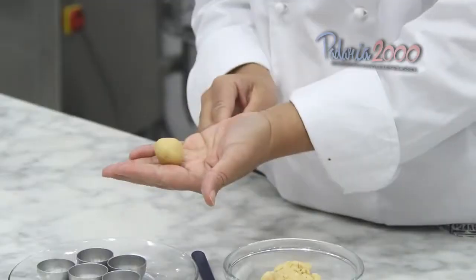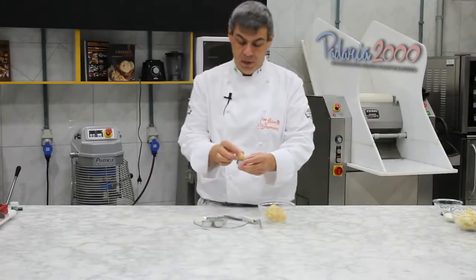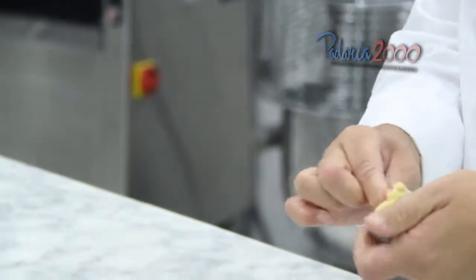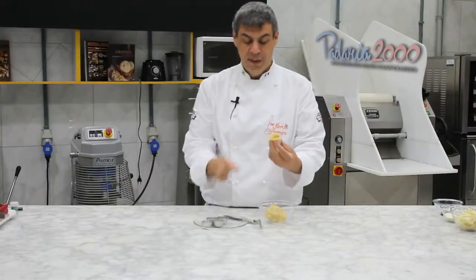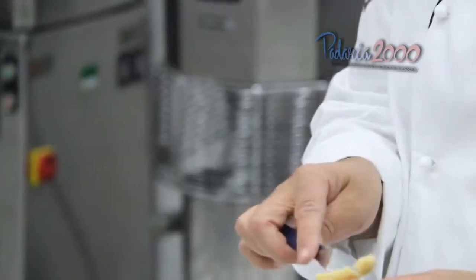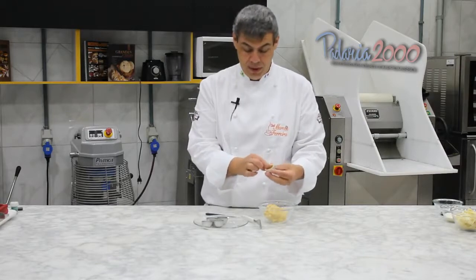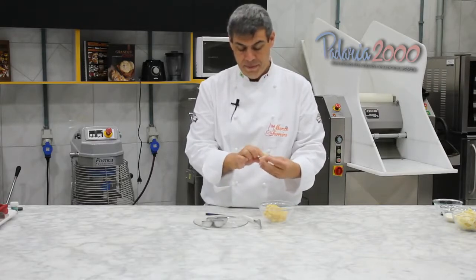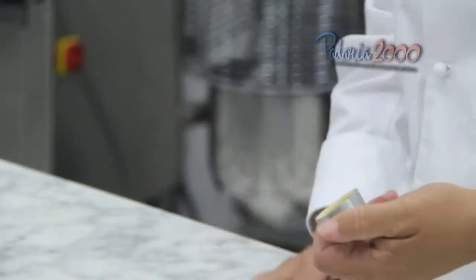Vamos pegar uma porção dessa massa e colocar numa forminha de empadinho ou de mini pão de mel. Com a palma do dedo, vamos dar o formato nessa massa, apertando no formato da forminha. O excesso — muita gente vai de fora para dentro para tirar, mas é o contrário: é de dentro para fora que vou tirando todo o excesso. Ainda está grosso, então vou com a palma do dedo, formatando e tirando o excesso até estar na espessura desejada.